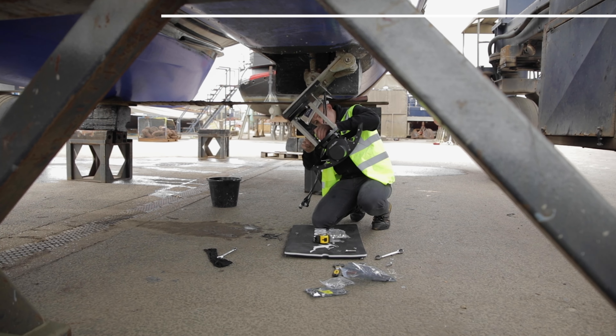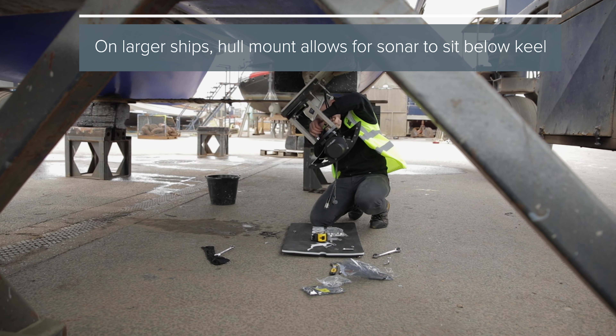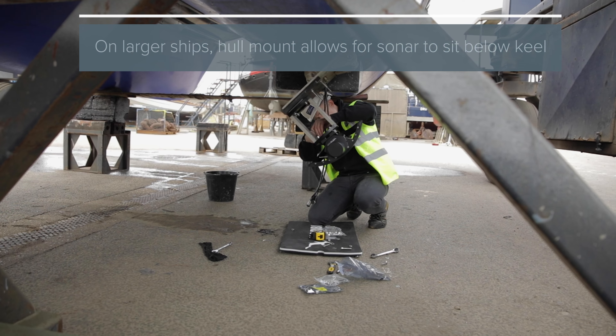Secondly, for optimal sonar performance we need the sonar to sit below the keel of the vessel, and for larger vessels which have a very long draft, it can be more practical to achieve this using a hull mount installation.